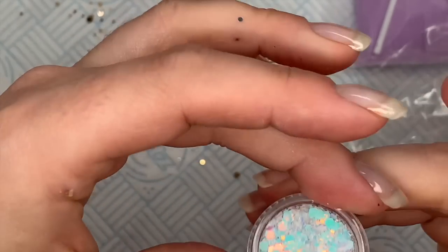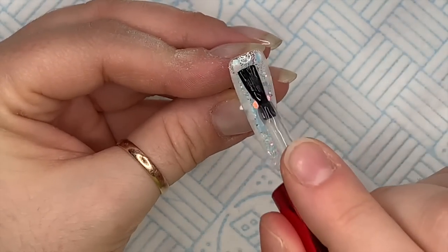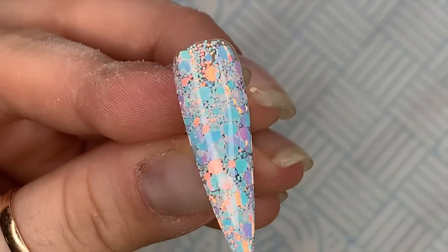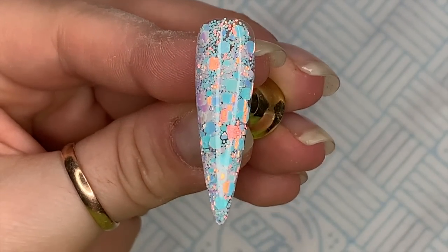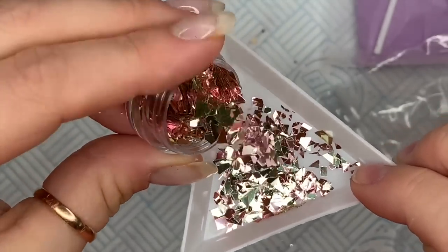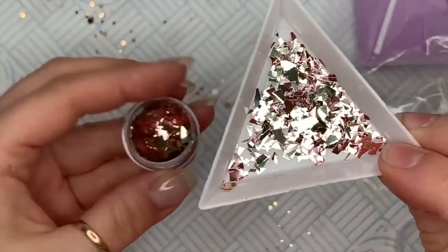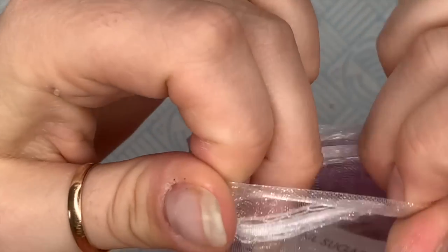The only one I swatched over a color is one of the last glitters — swatched on a white base. Other than that, these are all swatched in clear hard gel. That would look so nice on white. And this is the Pink Champagne Mylar — not the micro mylar, this is actual mylar. The micro mylar has the small pieces; these are normal-size mylar pieces. You get gold and rose gold in here, so it's a twofer — just pick out whichever you want.